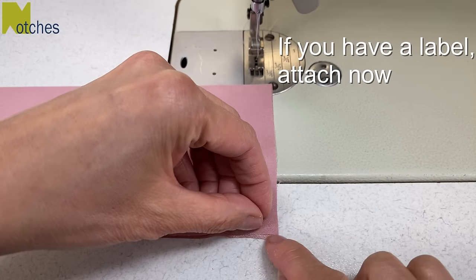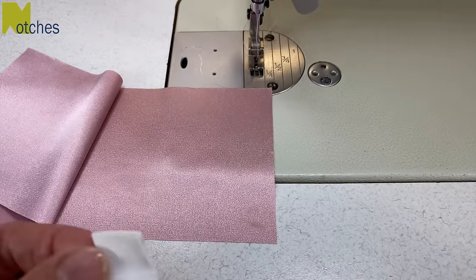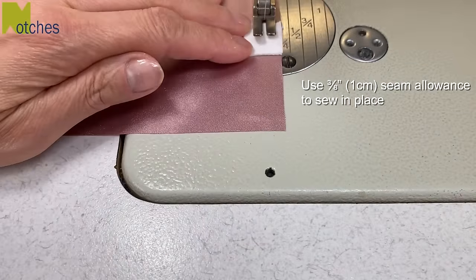If you have a brand label to attach, lift the top layer and then place your label right in the center of the bottom layer. Use a 3/8 inch or 1 centimeter seam to just sew it in place.